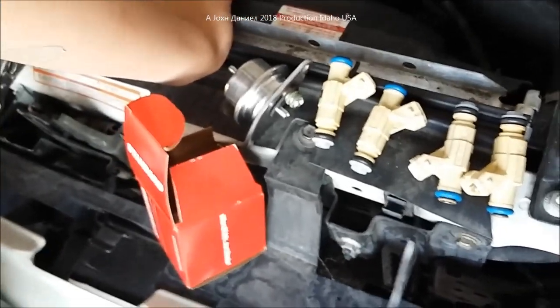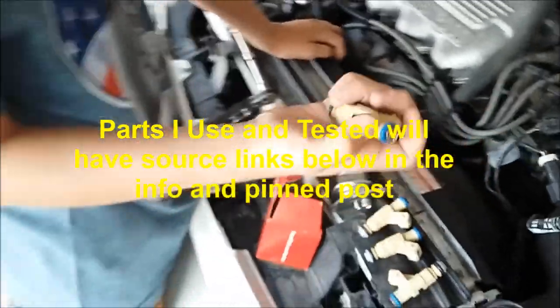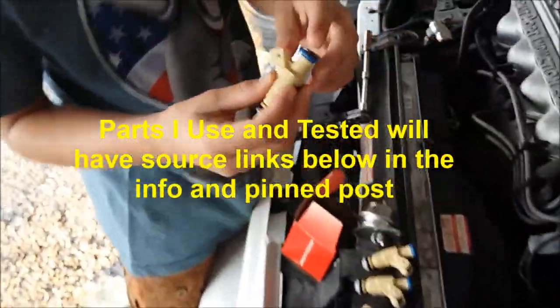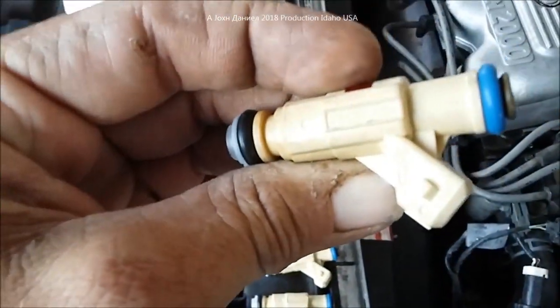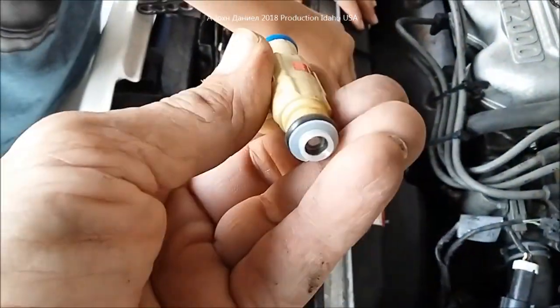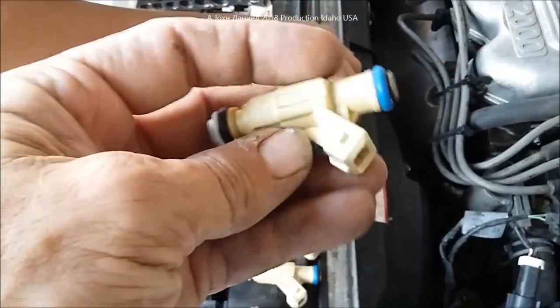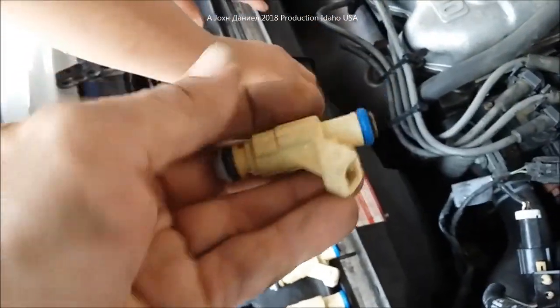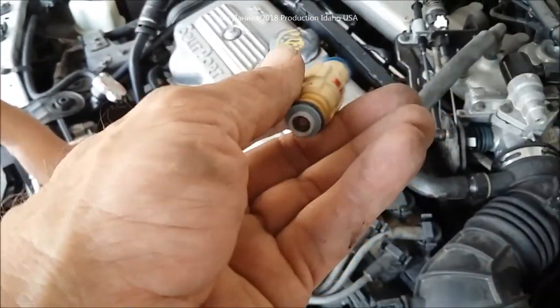So I ordered a set of these injectors — I'll put the link down below where to get them. It's better to get the rebuilt ones than the new Chinese ones, because these are made by Ford with the real part number on it. They're remanufactured and way better than the brand new knockoffs. This is not an easy job — it's doable, but it's not something you want to do all the time.